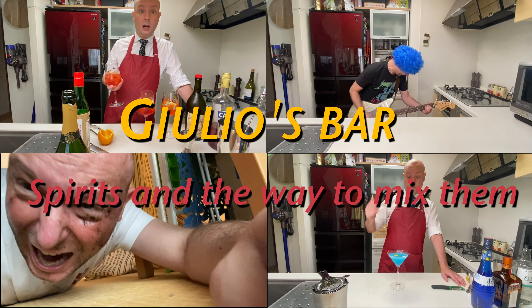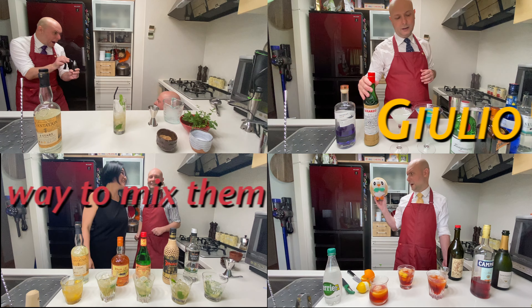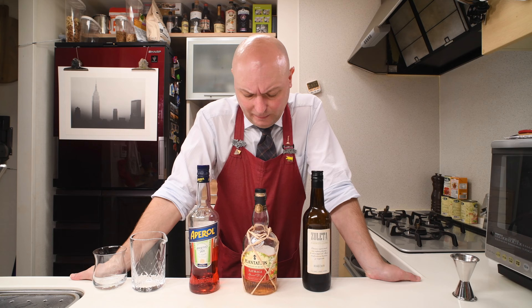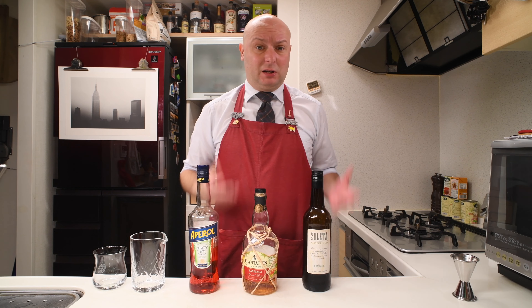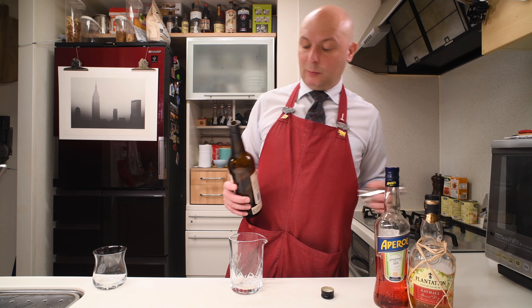Hi! Welcome to Lose Bar. Today we're gonna mix a Toffee Negroni. So today we continue our exploration of a Amontillado Sherry, mixing this variation on a Negroni by Lynette Marrero, according to a website I found. Let's mix it. It's pretty easy, let's try it.